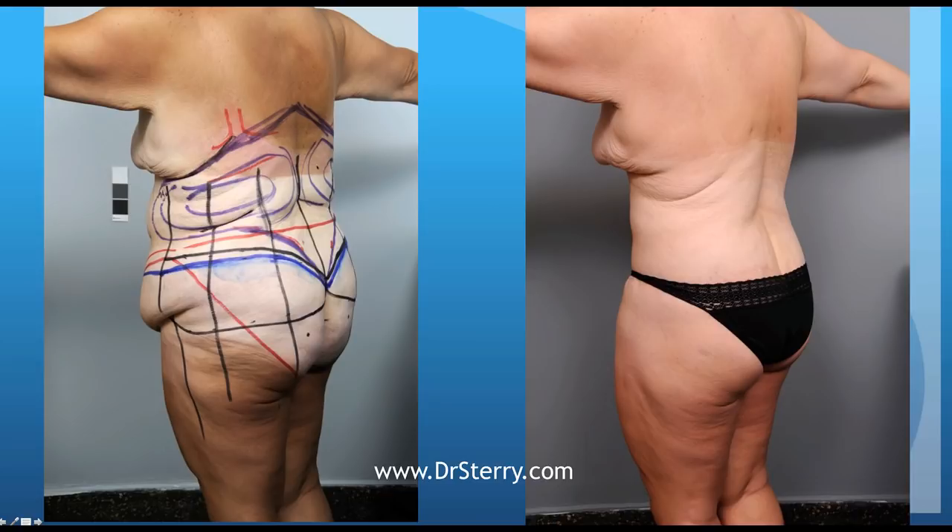From this angle, you can see that the liposuction in the upper back and the flanks has a tremendous impact on the patient's waistline and her ability to look more slender.